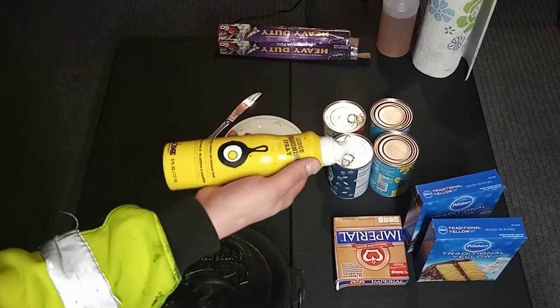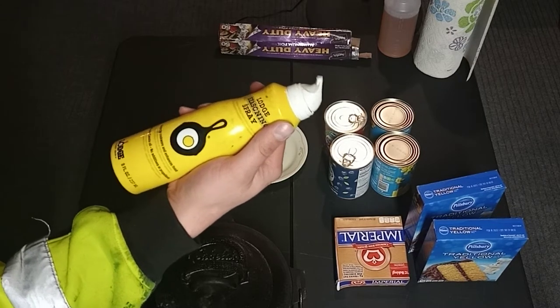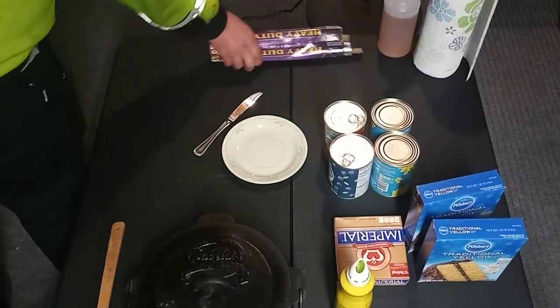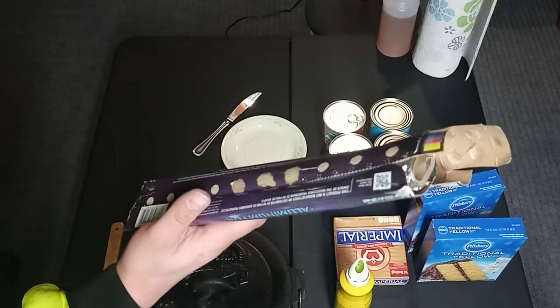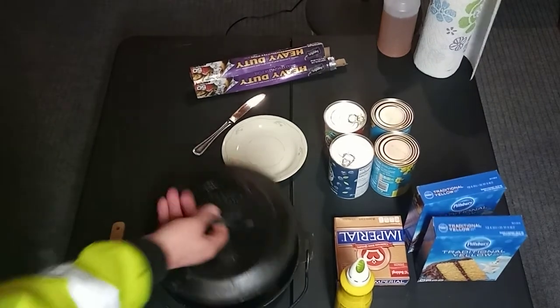You'll also need some sort of canola spray — I'm using my spray that doubles as a seasoning spray to keep my cast irons from getting rusty — and a roll of aluminum foil.